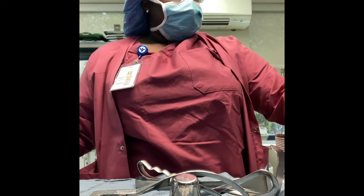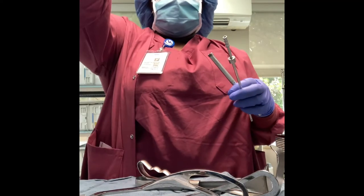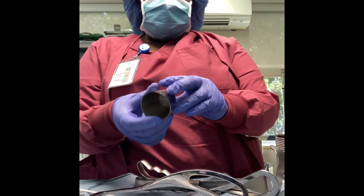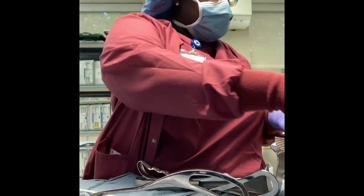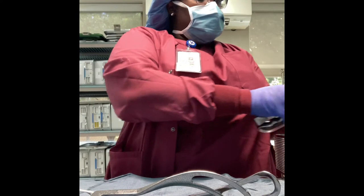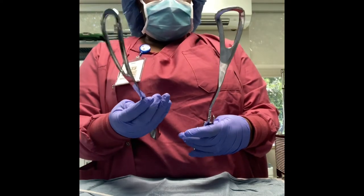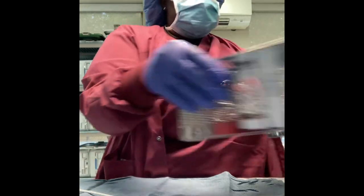Now we'll be doing our heavy instruments — the big bulky instruments. Those two are called the gulet, and this is called the pool suction. I take a pipe cleaner to check it and make sure there's no blood, and as I'm doing it I'm going through the count sheet. That was my medicine cup, that is my balfour bladder, and then those are my two richardsons — medium and large. And then these are my two simpsons — this is what they use to pull the baby. I'm just checking for blood, rust, or corrosion.